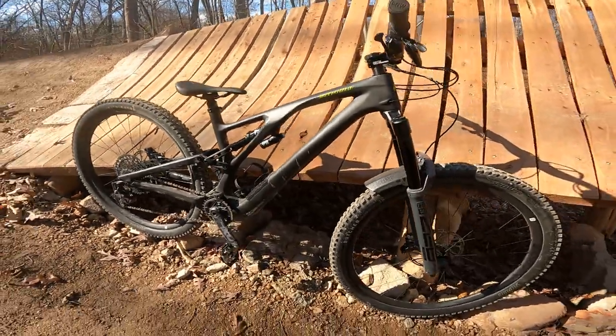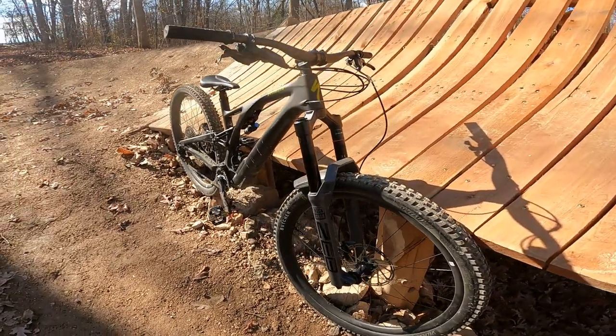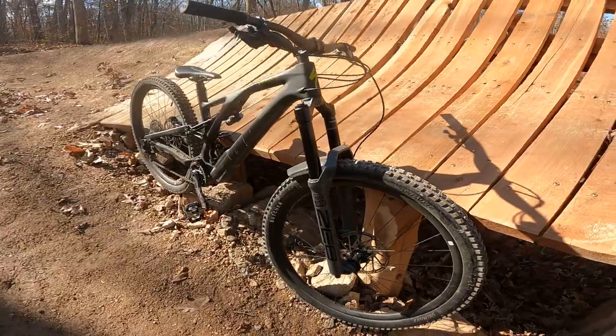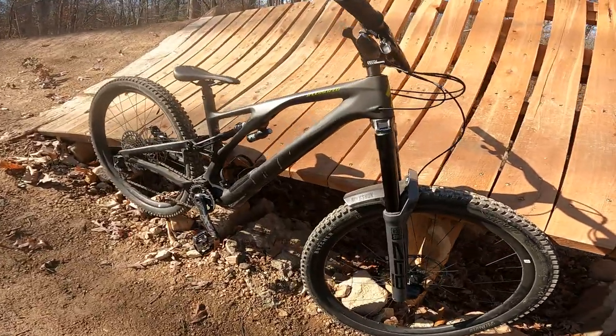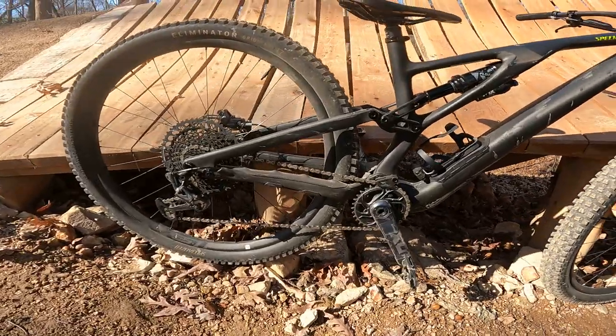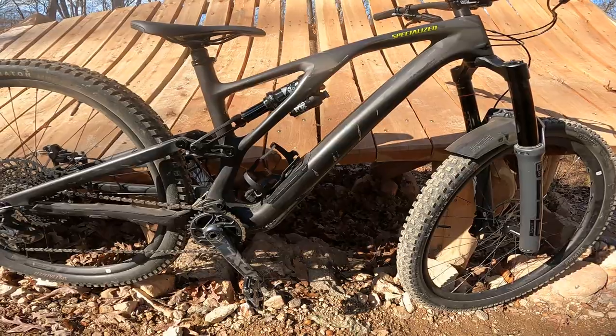All right guys, haven't done one of these in a while. I got this bike put together a while ago — some of you saw the video I did unboxing it. It was my first Specialized I've ever owned, which is pretty cool. I've got a few hundred miles on it now, done a bit of riding kind of all over the place, and I wanted to go through it and do a three-minute bike check.